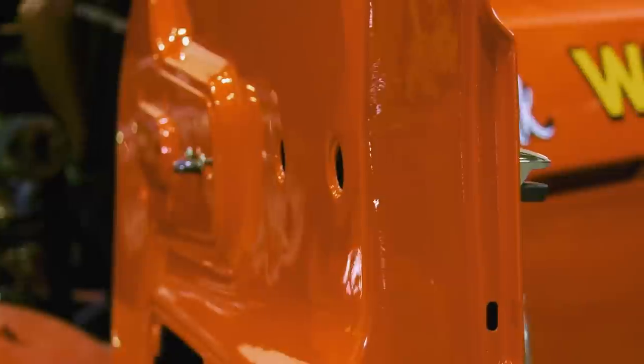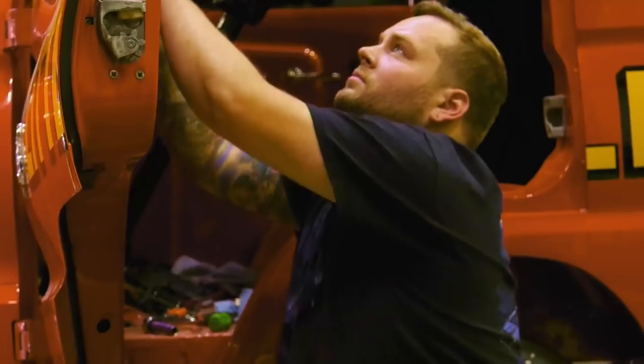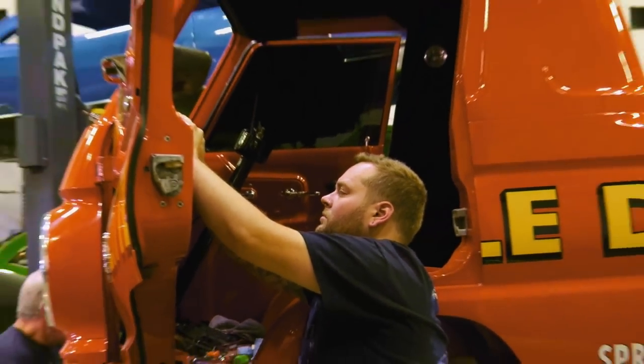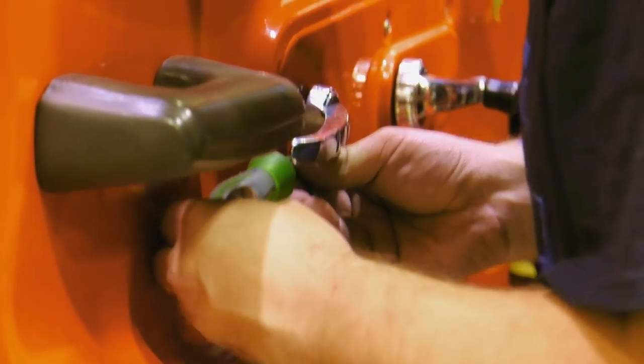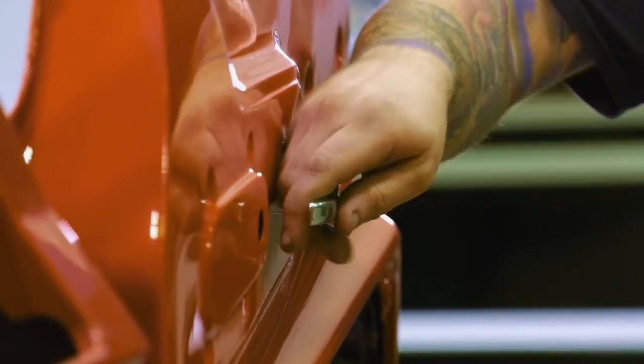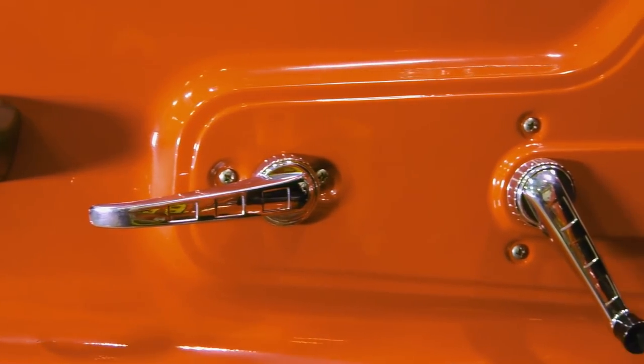When installing the outside door handles, make sure there's a proper adjustment on the thumb push — you want a nice full motion so it doesn't immediately disengage the latch when you barely touch it. Once adjusted, bolt it on and connect the relay rod to the latch. For the inside door handles, it's just a matter of correct clocking on the mechanism so it's ergonomic when you pull from inside. The originals were not re-chromed, and if you look at them closely they're almost perfect.